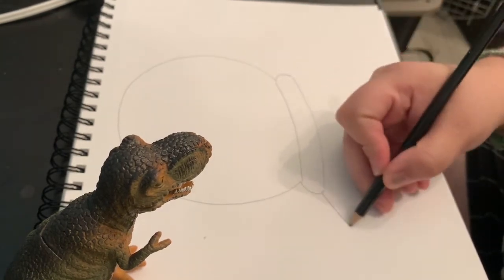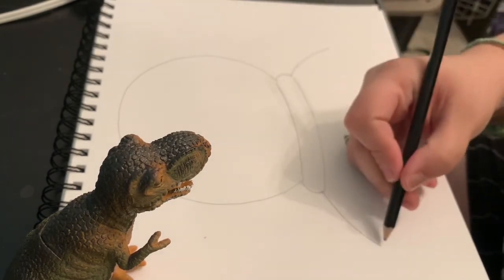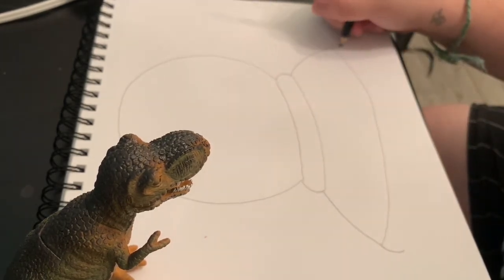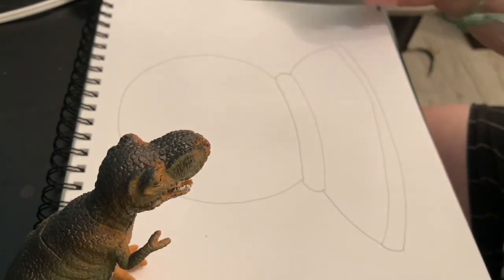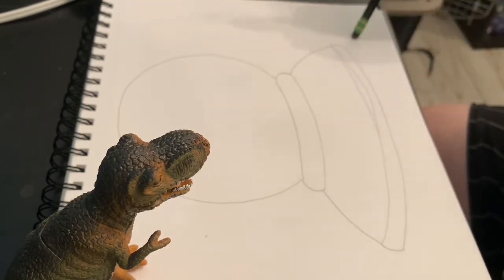Then you're going to have a line that goes out and another line that goes out, and then connect those two with a curved line — lots of curved lines — and then another C, backwards C. Sorry if you can hear my dogs in the background, they're making a lot of noise today.